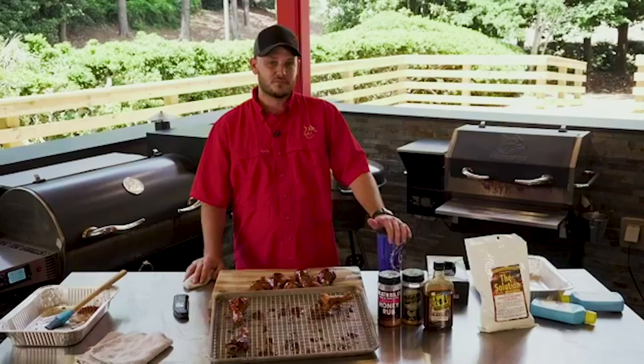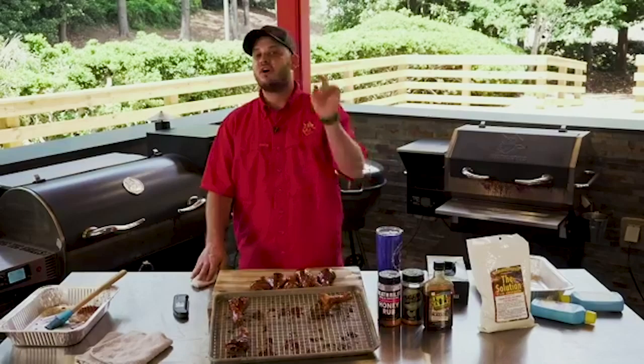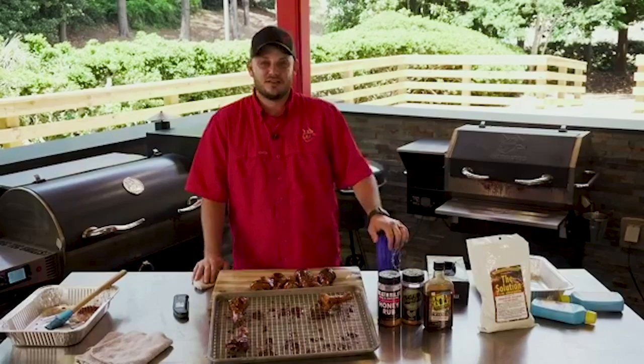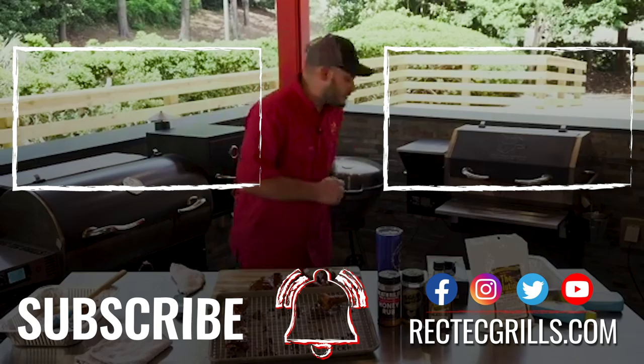We're not going to tease you guys on Facebook and show you that stuff on camera — you might have to join us on Instagram and watch some of our stories. But just like last year, when you see it, you're going to wish you were here. Chef John, it was a blast cooking with you today. I appreciate all of you guys in the RecTech family for joining us. From my family to yours, from everybody here at the RecTech Grills worldwide headquarters, we love you, stay safe, and we will see you at the RecTech.